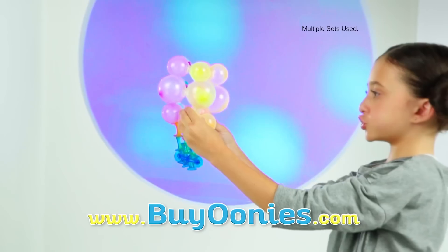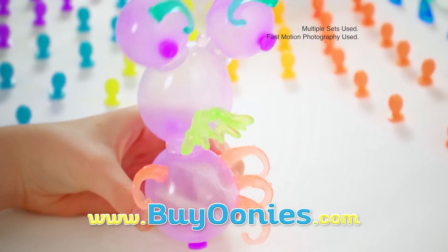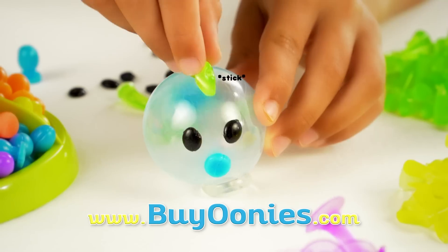Oonies critters that crawl or balloons that fly. Go from a bird to a cat. So what is that? Inflate, stick, and create.